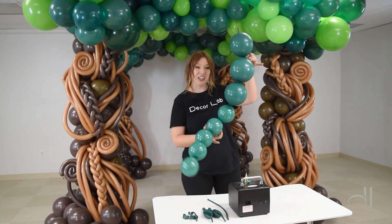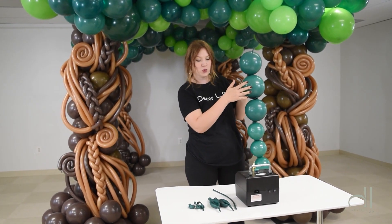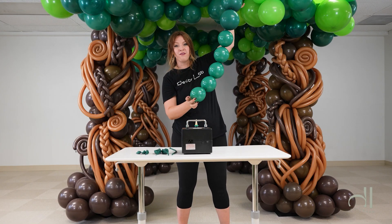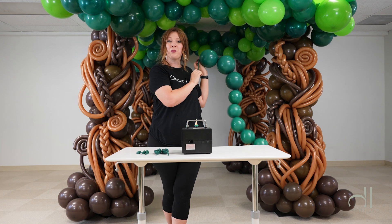Our second element is our link-a-loons. Here we're using two different sizes: the 12-inch ones and the 6-inch ones. We finish this off with a 5-inch to make sure there's no tip at the end. And then we are going to attach a 260 at the end of it to attach it to our balloon tree afterwards. Now let's make it together.